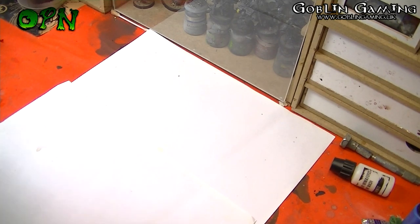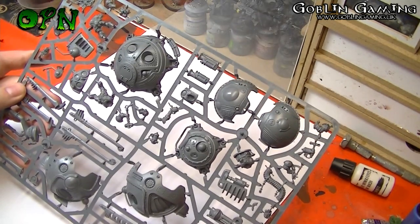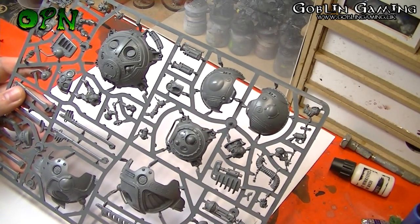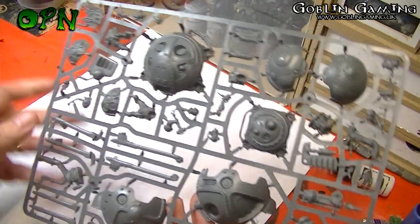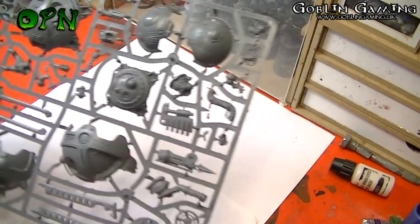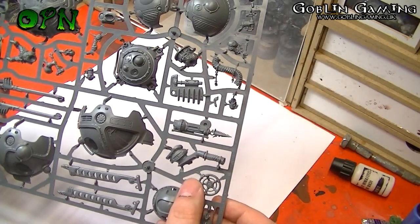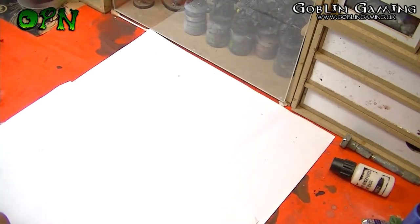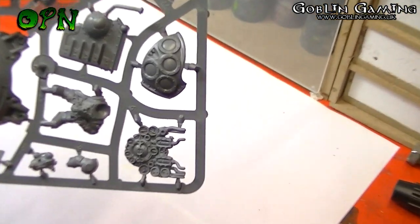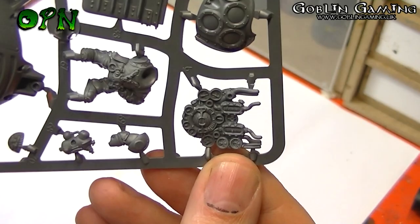Then we've got the second and last sprue. We can see we've got some of those bubble dome designs for the top of the frigate, and we've got some of the pilot details there. Then we've got the steering wheel of the frigate itself — wow, look at the detail on that part! Some really intricate detail there.